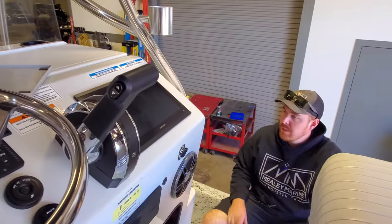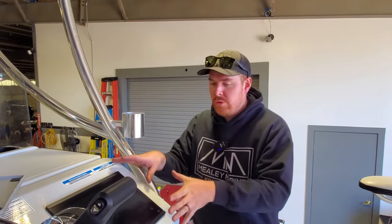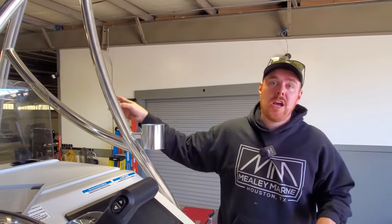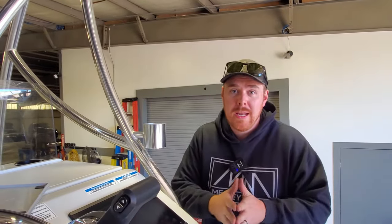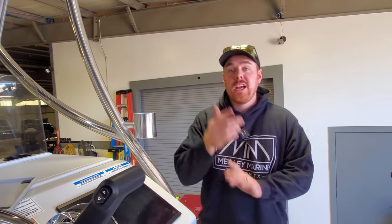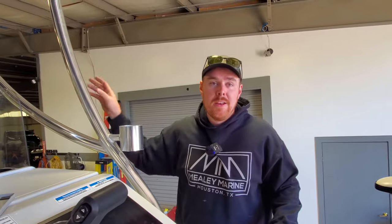In the future, probably the only other thing this customer could do is maybe upgrade to an 86 series graph, which would give him the ability to run two transducers instead of one. He is running two transducers, but there's some kind of transducer box under there. This is kind of getting out of the realm of things we normally do. That's it for this week's video, guys — hope you liked it. Please be sure to like, subscribe, and share, and tell us what you think of this Dargal and the installation job up front. Remember this is a customer's boat and this is what they paid for, so please be kind in the comments. If you're in the Houston area, check us out at mealymarineservices.com and we can do something super cool like this to your boat. Until next time, guys.